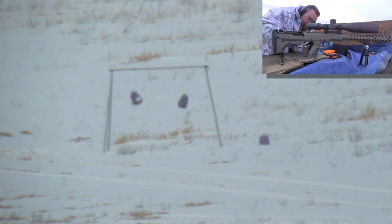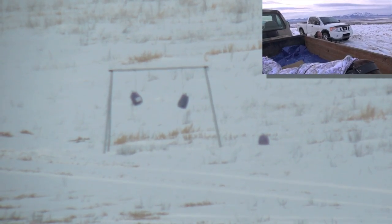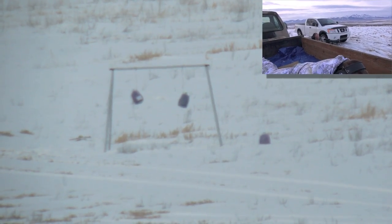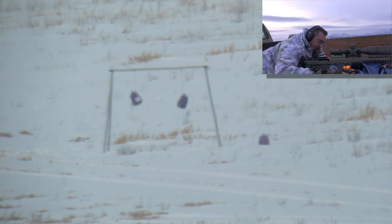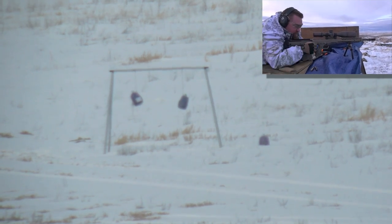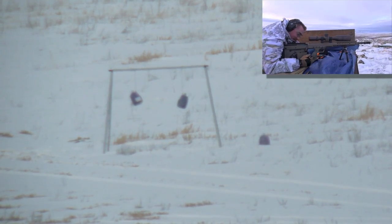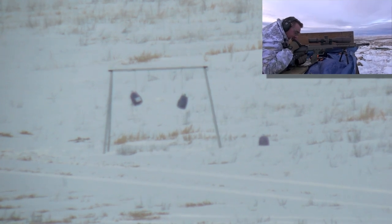What did you say about the zero, Mike? Your zero is always changing — always constant. Now the wind's picked up and it's going to be a factor. That wind's probably about a 10-mile-an-hour crosswind right now. That's what the problem was. Everything's cold.